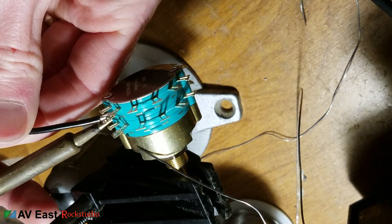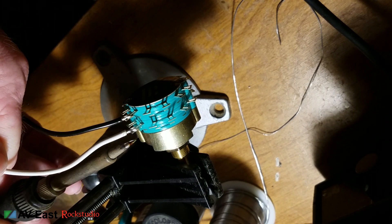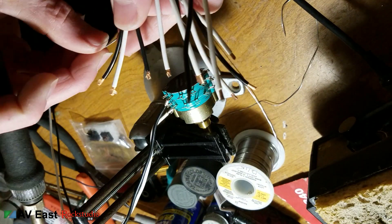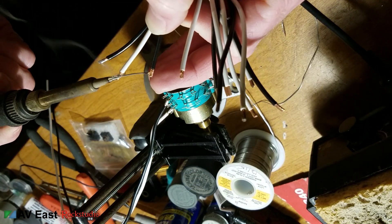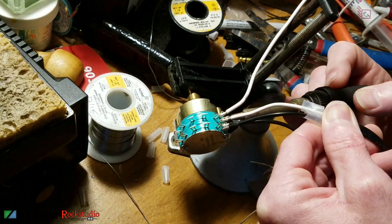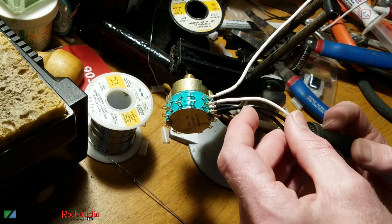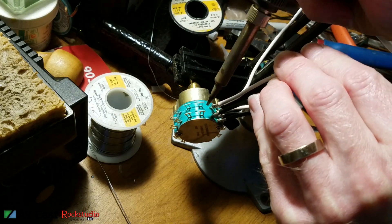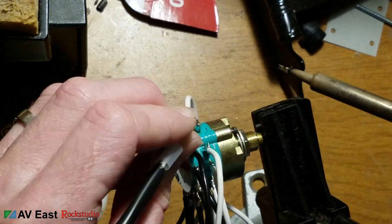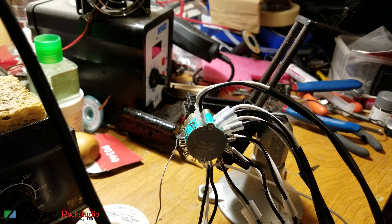Now let's get to soldering. The tabs on the switch are sort of sensitive — you don't want to bend them too much or they'll break, so this is a practice in being very careful. Obviously it's a $40 switch and you don't want to mess up. My quick easy way to tin the wire end is to wrap the solder around the wire a little bit, then heat it up and let it soak in. Then it's just soldering a whole bunch of wires on. You can see the parallel rows of tabs on that switch — those are the two decks. Each color wire sticks to one deck, so the top deck is all white and the bottom deck is all black.